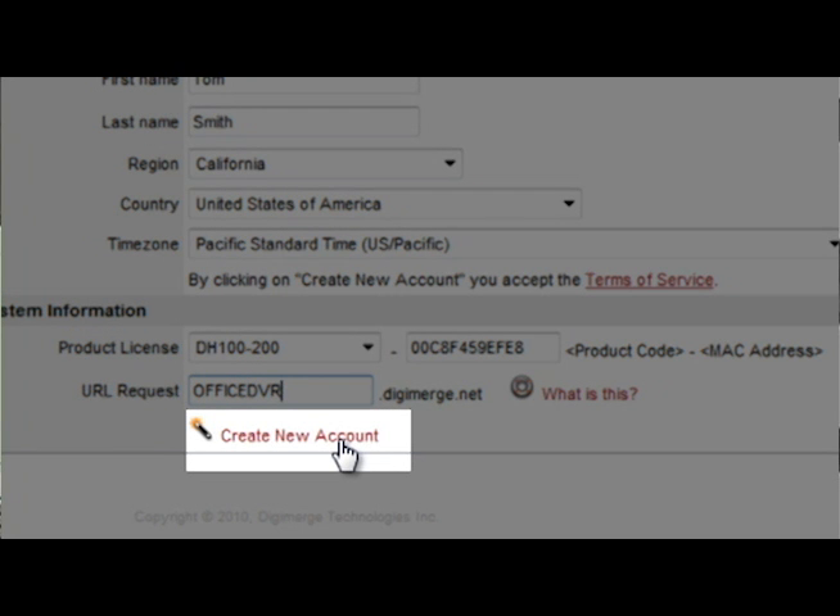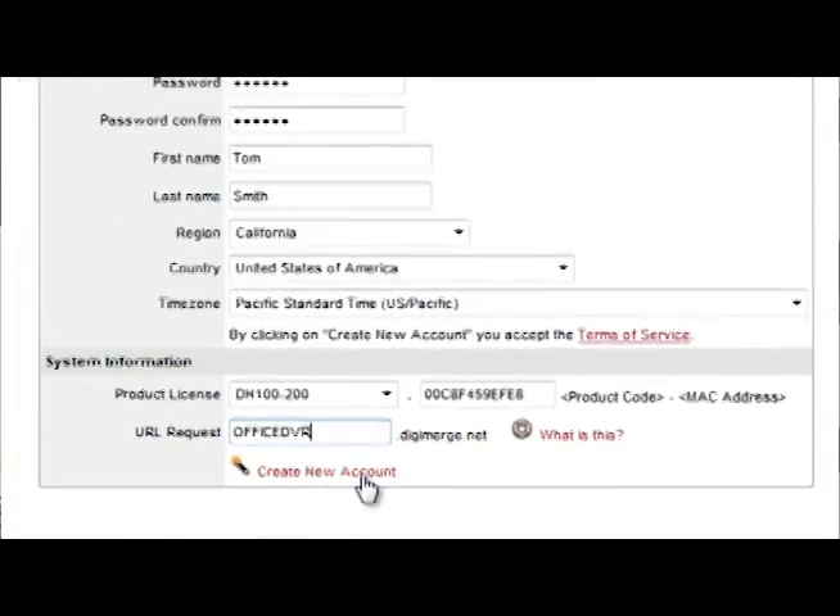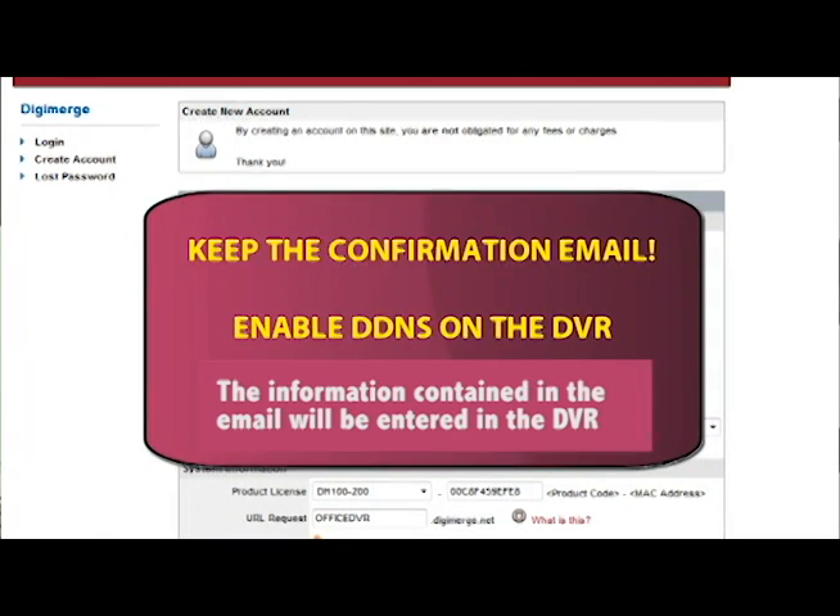You will receive an email confirming your registration. Keep this email as it contains all of your DigiMerge DDNS info, including URL domain name, your account username, and password.